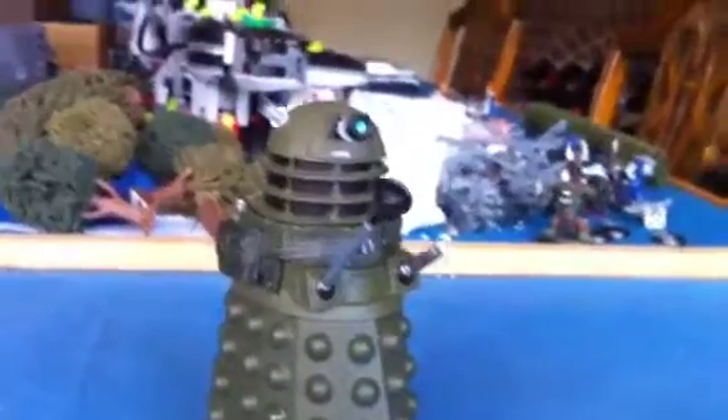Hi people, Dalek Ironside time. Series 5 wave 1 figure. Very, very nice.